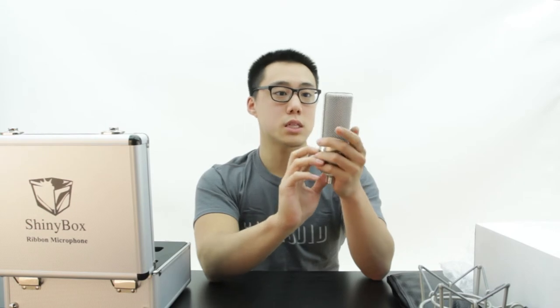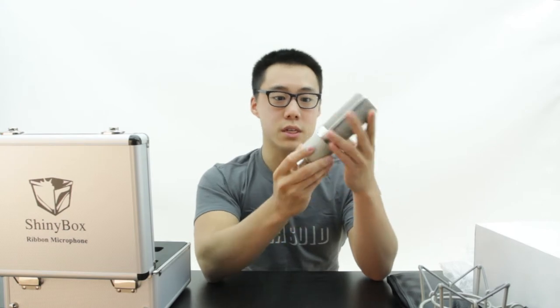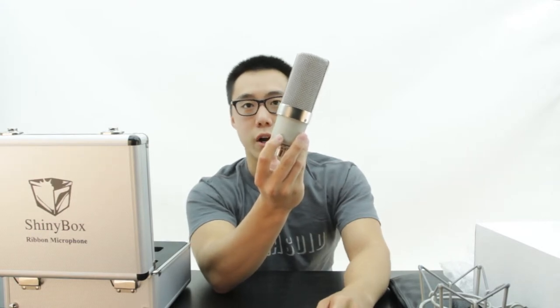If I'm not mistaken, this is how all of their mics look — all three of them. The only difference is going to be the serial number. So if you have all three of them, it is very important to pay attention to which one you are grabbing.